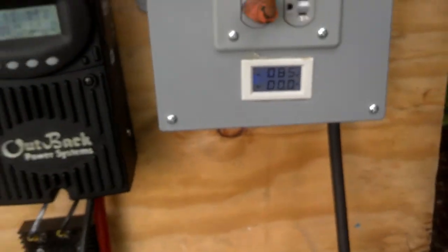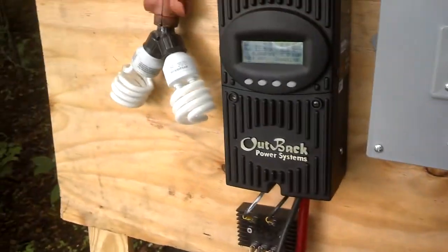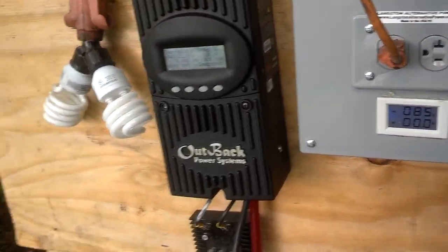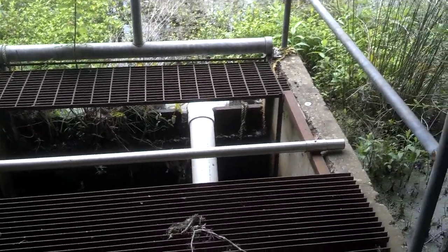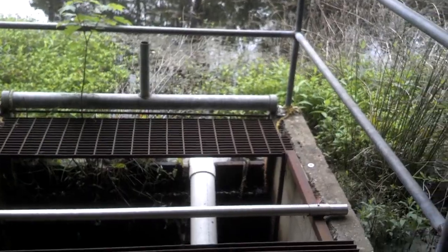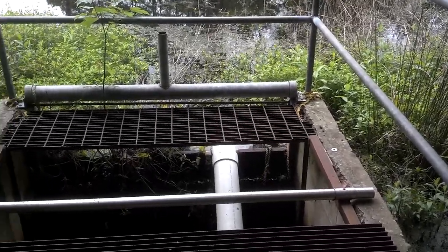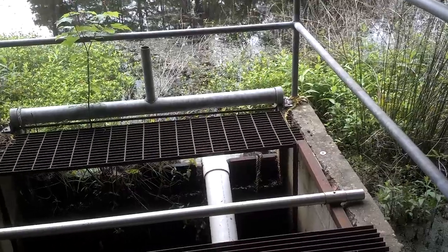But if you've got at least six foot of head and enough water, and you don't have to run a 90-degree elbow over a dam to suck the water, it'll do 120 volts. I've tested it before at about 500 watts at a six-foot head. The more head you have — say ten foot — it's going to be double the wattage, so about 1,000 watts at ten foot of head.